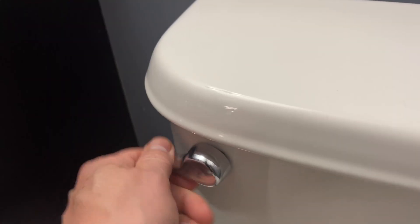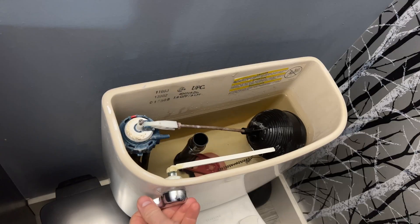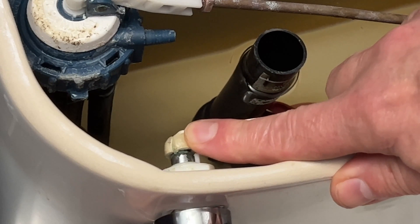My toilet stopped flushing and it was just a little break in the arm. I glued it together and that didn't work.